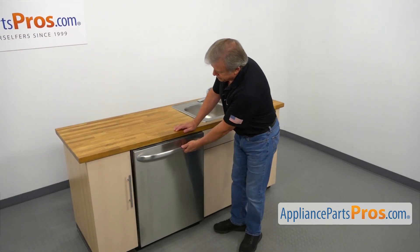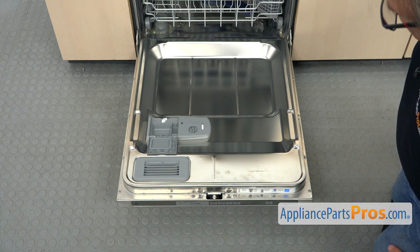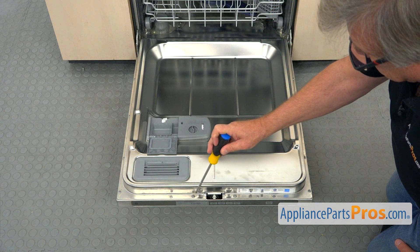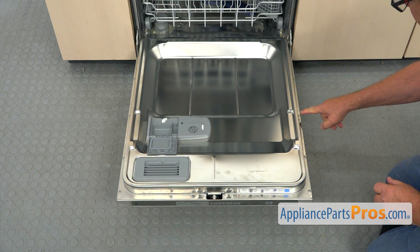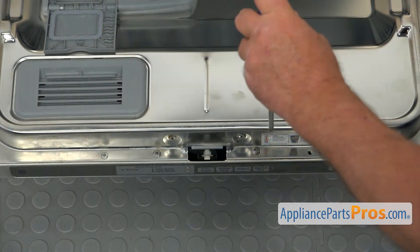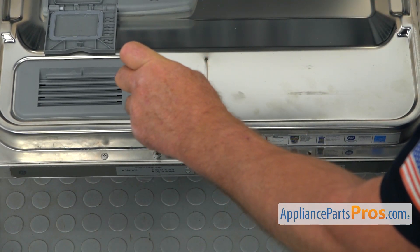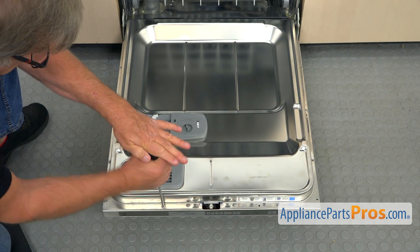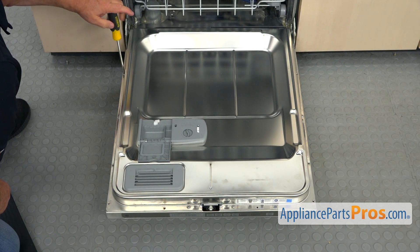Now I'm going to open the door. We've got 12 Phillips screws that hold the inner and outer door together. We're going to take 10 screws out, and I'm going to loosen up these two screws — we're not going to take them out. Starting from the side, I'll leave one in for now; it will hold the doors together. I'm going to loosen this one slightly, and this one, then continue on the left side of the door.